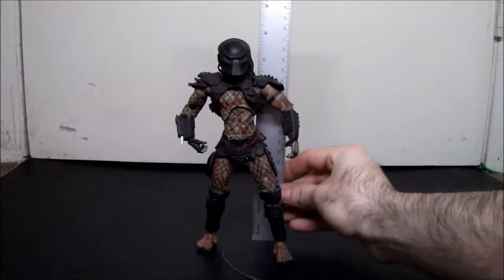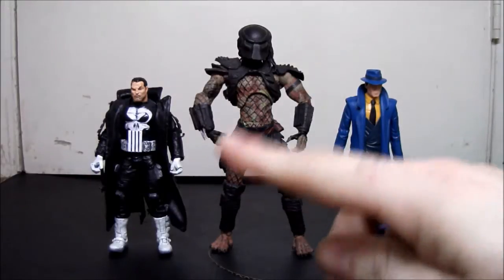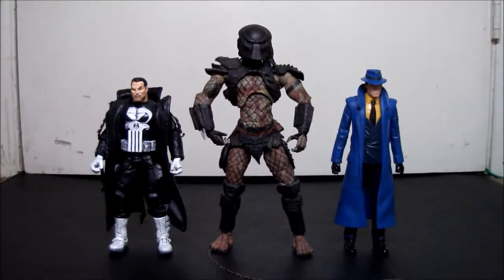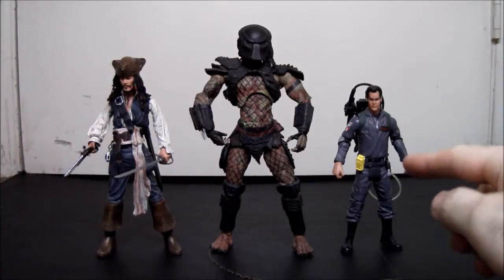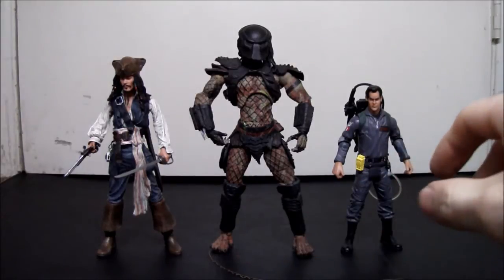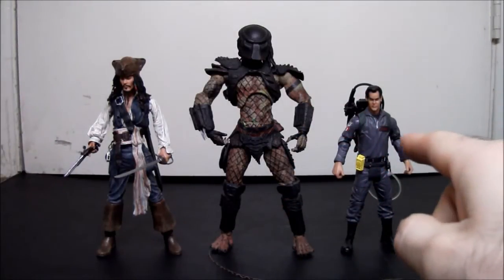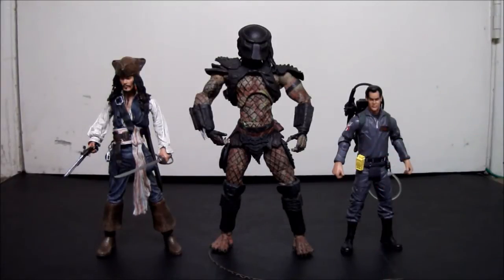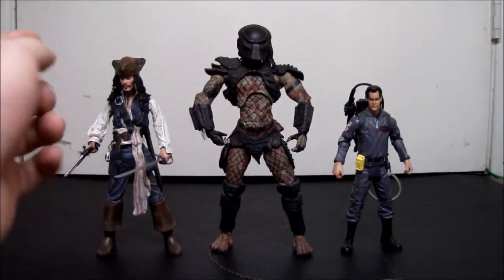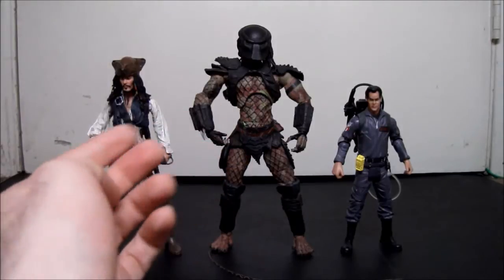For height, McFarlane's City Hunter is over 7 inches — about 7 and a half, just under 8. Compared to a Toy Biz Marvel Legends Punisher and a Mattel DC Universe Classics The Question at standard 6-inch scale, the Predator towers over both, which is fine since Predators are larger than humans. Compared to a Mattel Ghostbusters 2 Ray — same size as Movie Masters figures like Batman and Man of Steel — he's way too big. He goes well with other NECA figures scale-wise.